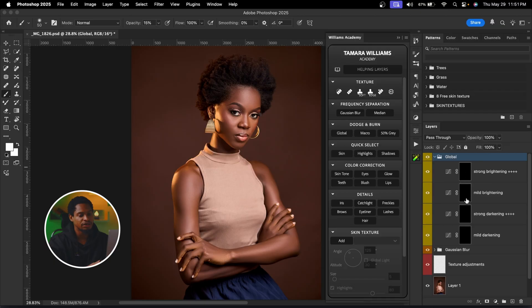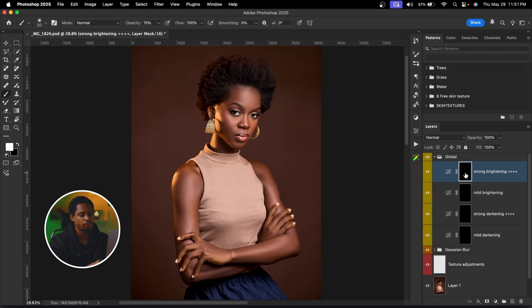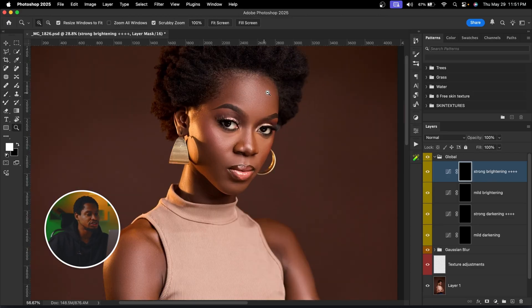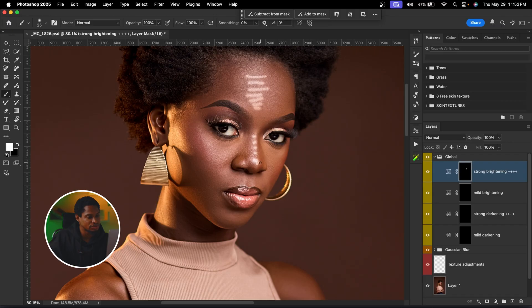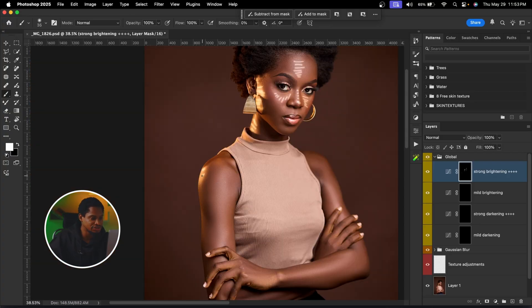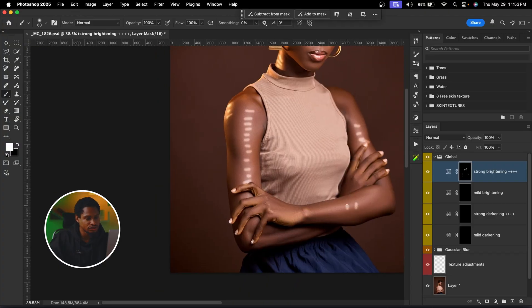Once I click on Global Dodge and Burn, we get some layers. Since I want to make the highlights more bright, I'm going to click on Strong Brightening. After selecting it, I'll select my normal brush tool and make sure my foreground color is set to white. Since our layer mask is on black, we use a white brush to paint. I'm going to set opacity to 100 and flow to 100, then paint on the highlight areas — the forehead, nose, lips, and any other highlight areas.